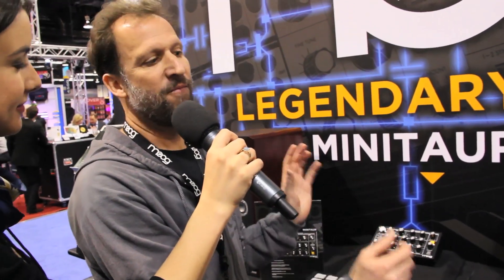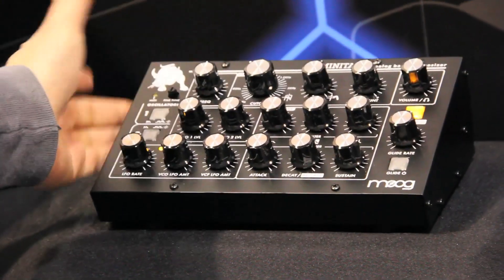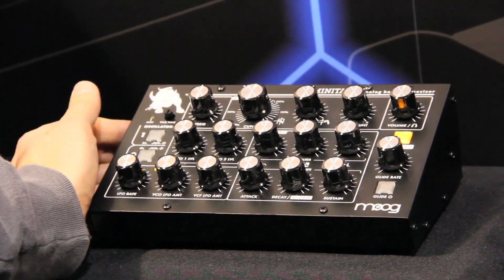Minotaur is our latest analog bass synthesizer, and it carries on the heritage of the original Taurus bass pedals, following on our reissue of the Taurus with the Taurus III last year. This is designed to be a very small, versatile, portable analog bass synthesizer, but with all the great bass and punch and body of the Taurus.